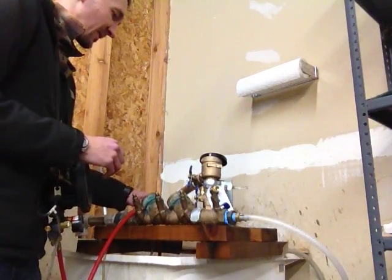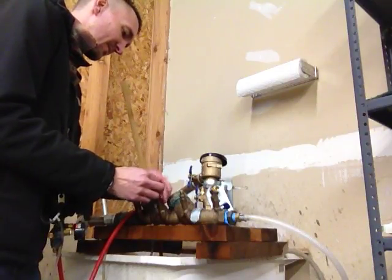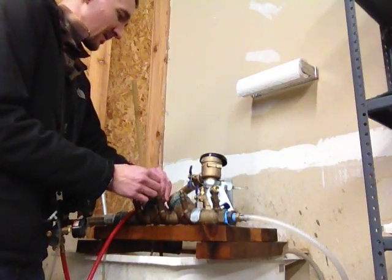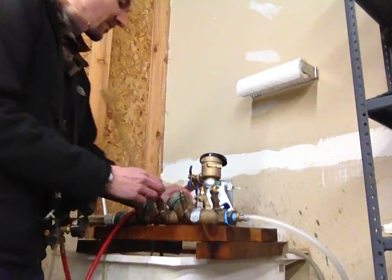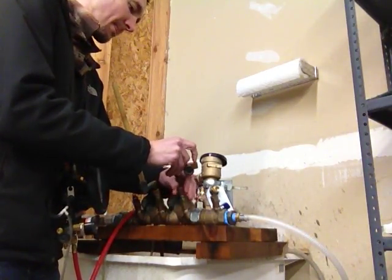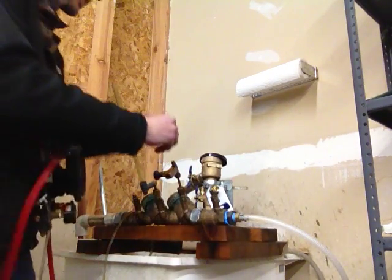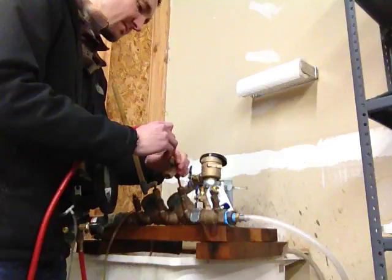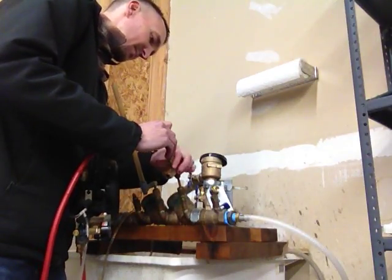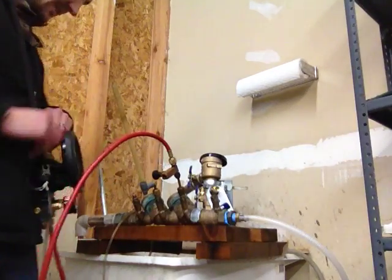I'm going to begin by connecting the sight tube to test cock number 3, and the compensating valve to test cock number 2. I'll connect my high side hose to the compensating valve on test cock 2. Make sure all of my valves are closed on the test kit.